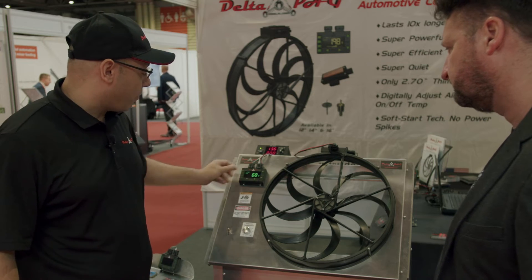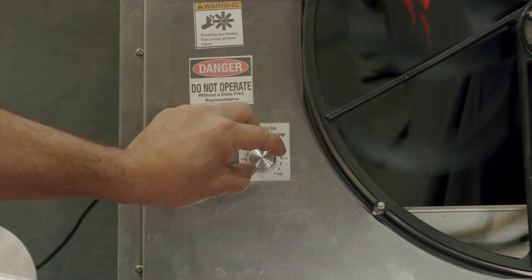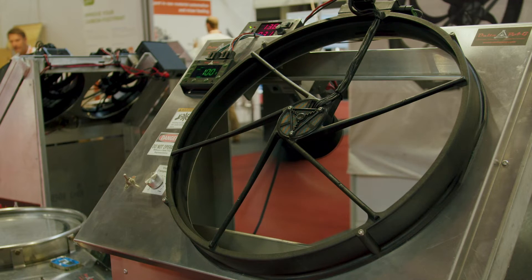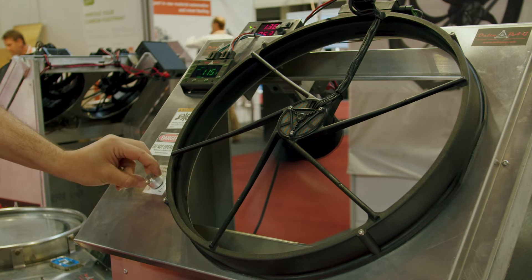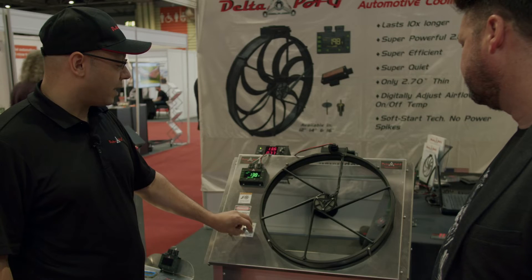The off temperature is at 85 degrees. As the temperature increases to 90 degrees, you'll notice the fan slowly starts up — there's no harsh inrush current. It's extremely quiet and draws very low amps at four and a half amps.